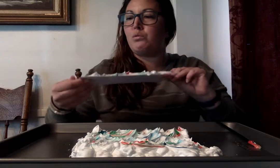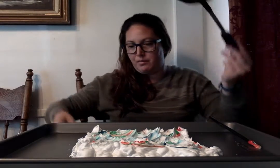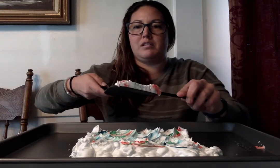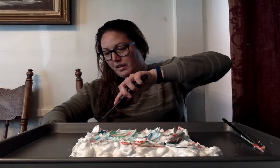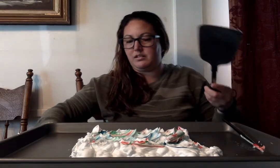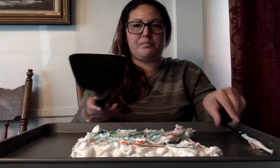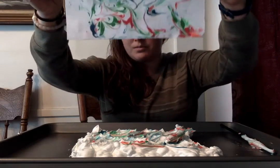That looks so cool, but you have to take your spatula and just slide it across the paper to remove the shaving cream. Little messy, but look at our finished product!